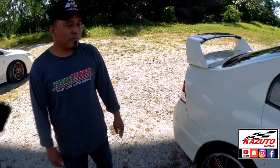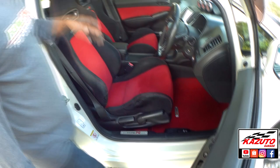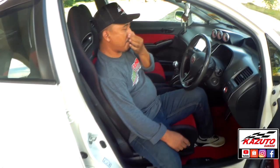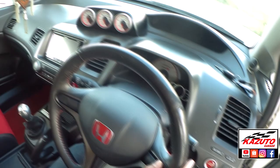Macam mana dengan dalaman dia? Dalaman pun kita convert interior, semua daripada stock FD2R, fully convert juga. Termasuk apa? Dot ring, pillar, dashboard, steering, dashboard complete, speedometer. Semua ini fully convert.